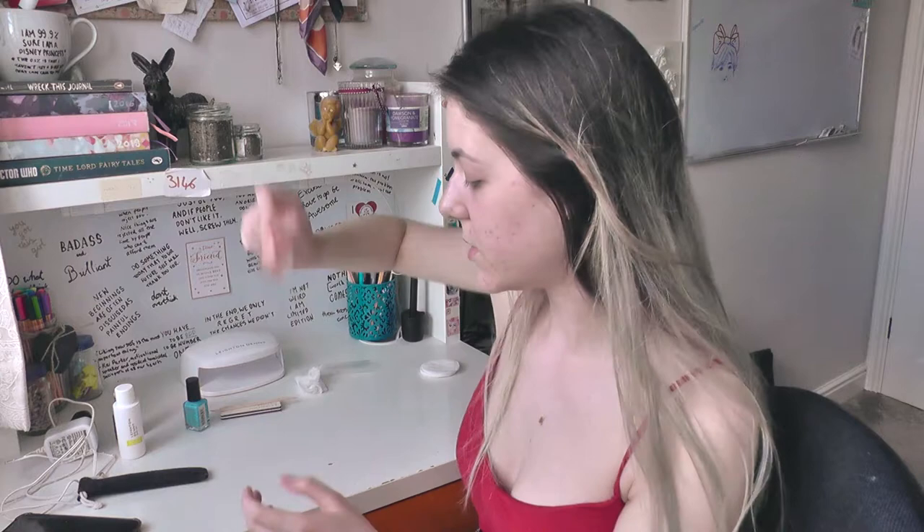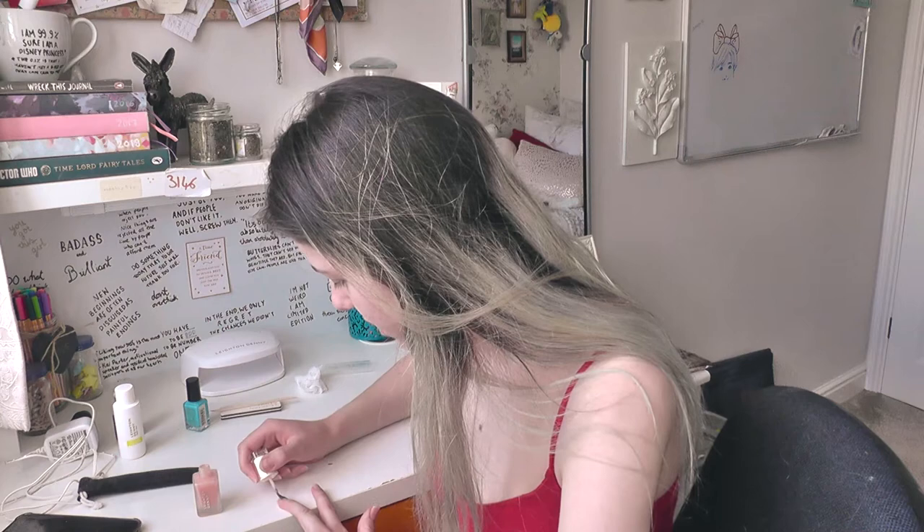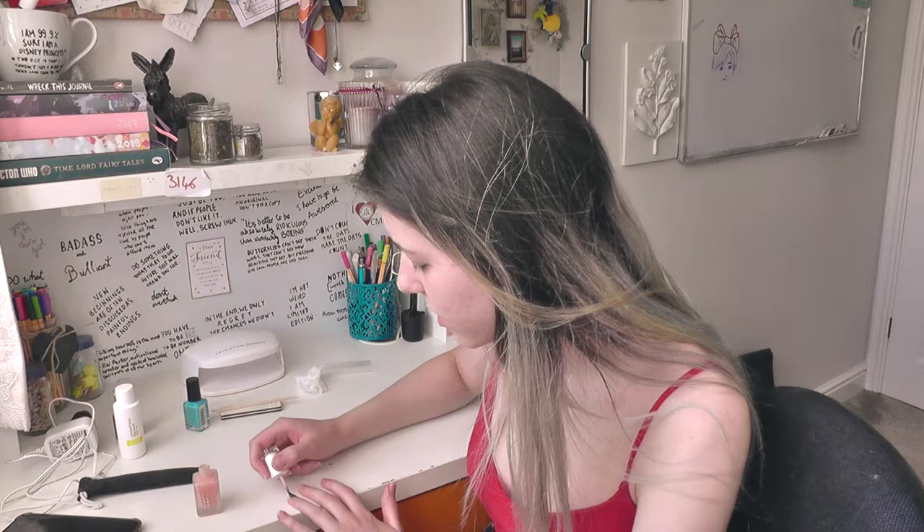Finally we can start putting something on them. They've got this base coat from the same brand — the brand is Leighton Denny. I've never heard of it; my mum bought this whole kit. So I'm just gonna put this base coat on. This is exciting, finally actually painting! I'm not sure how this is gonna turn out, but I'm not terrible at painting my nails so I think it will be okay.